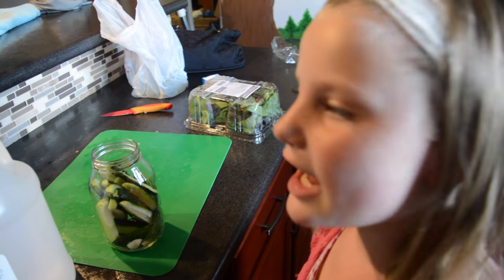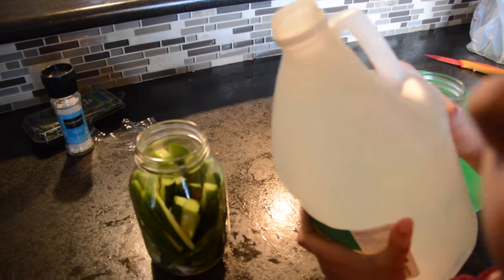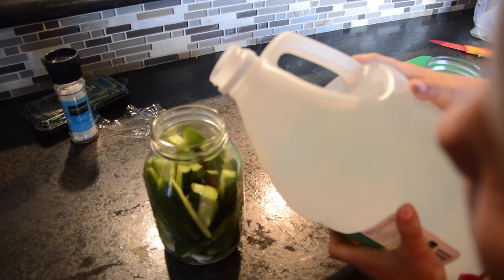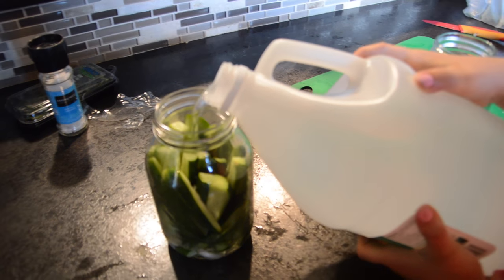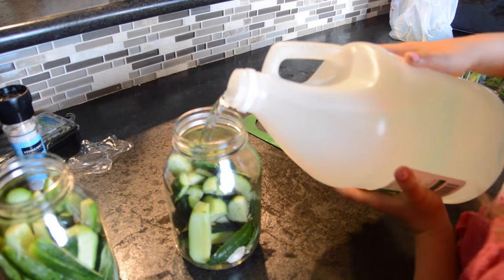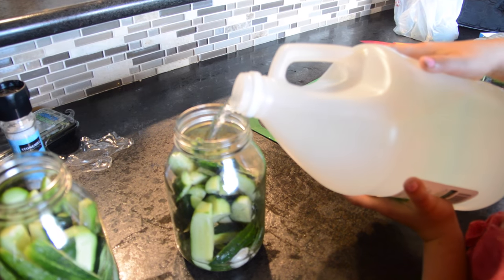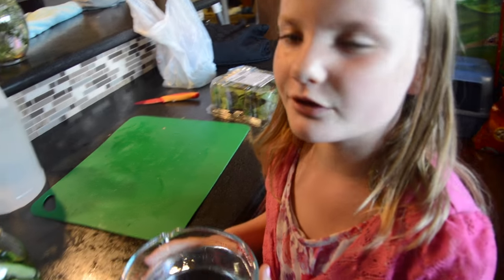Now we have to add vinegar halfway. Now I have to fill the rest with water.